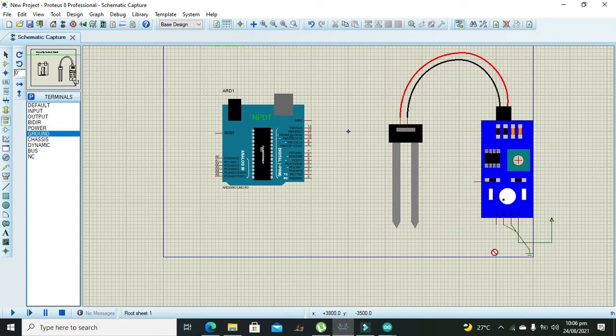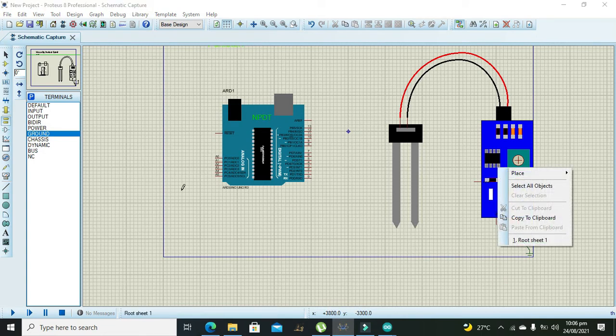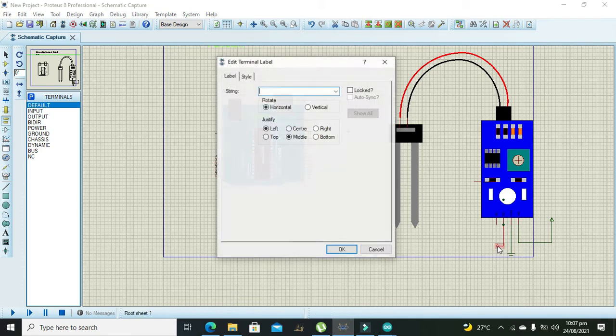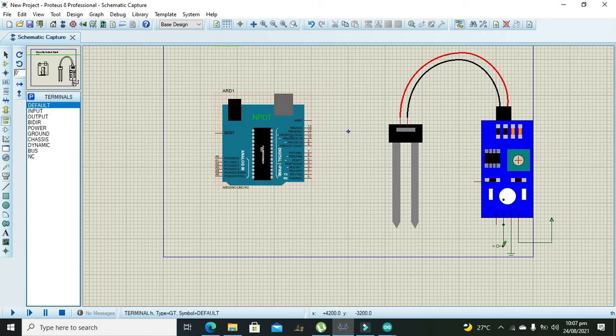We will use a connector to make the wiring easier. We can give it a name like 'H'. We also need to connect this 'H' connector to pin A0 of the Arduino, so both of these pins are now connected with each other through the named connector 'H'.